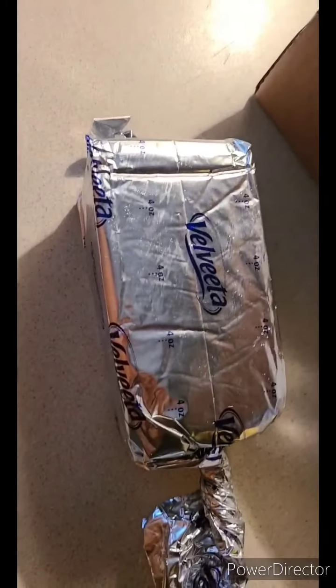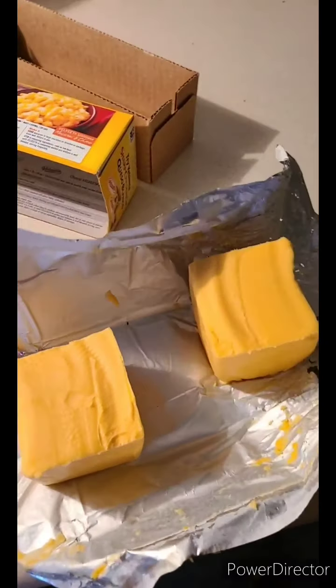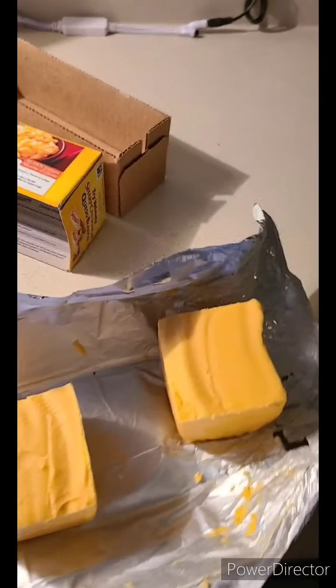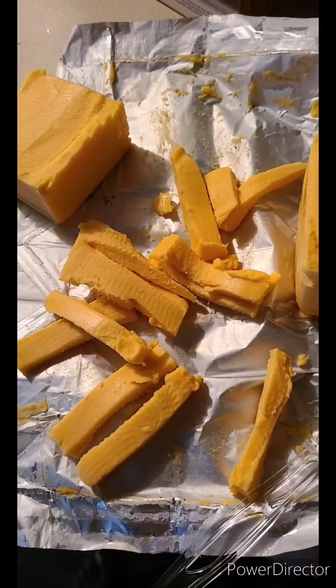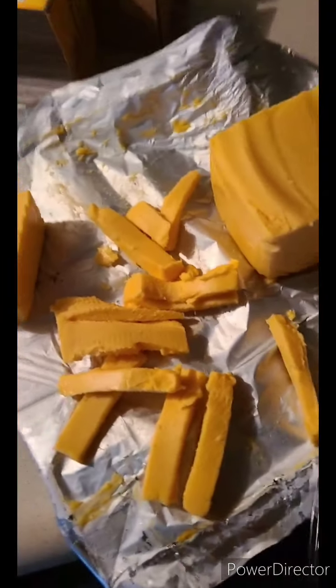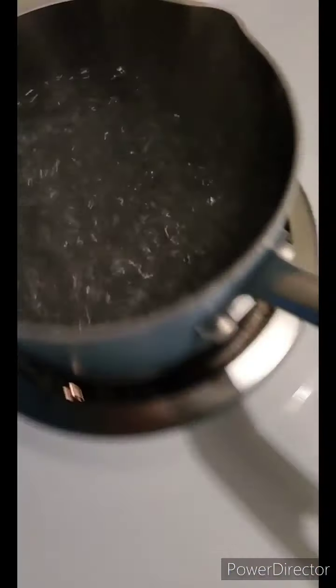While the water is heating up, we're going to cut up this good old Velveeta cheese so we can put that on top of the shepherd's pie. This is Velveeta cheese so it melts really well — it's bomb. I'm only going to cut up just a little bit and we should be good.